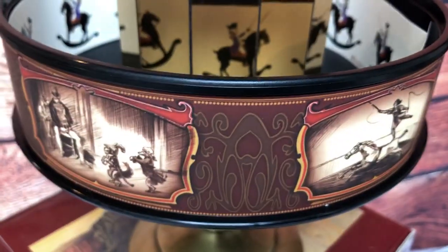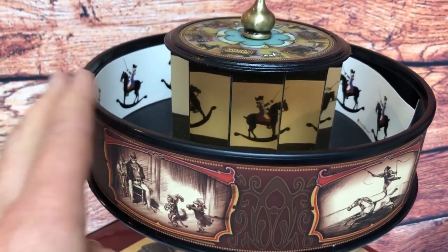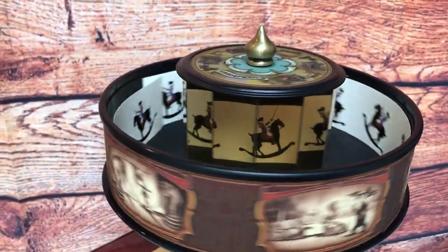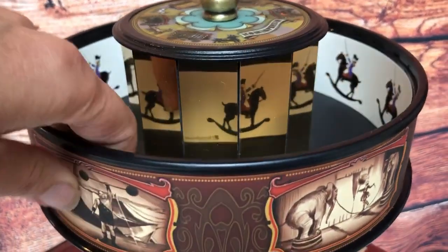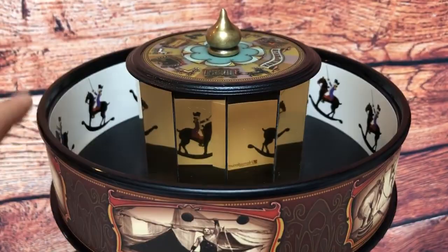Let's get on and show you the actual moving image — the animation itself. We're going to spin it anti-clockwise. Let's spin it a bit faster. You can put a bit of sticky to hold that in place, or over time it stays anyway. Let's move it a little bit faster.